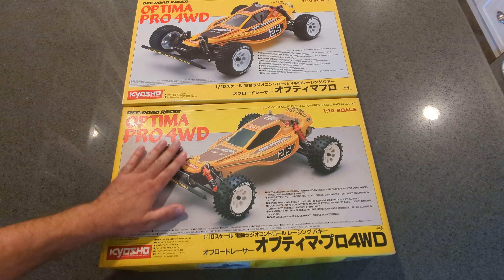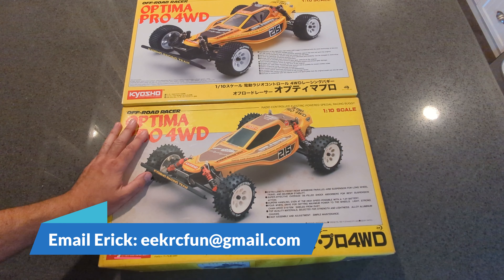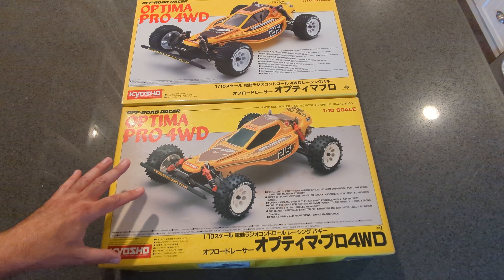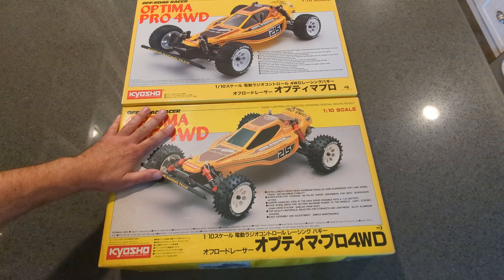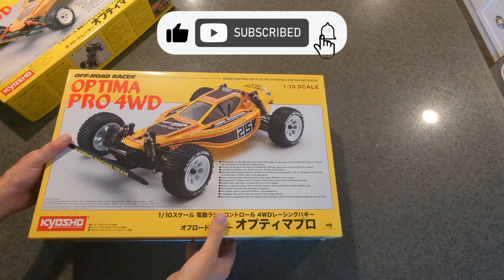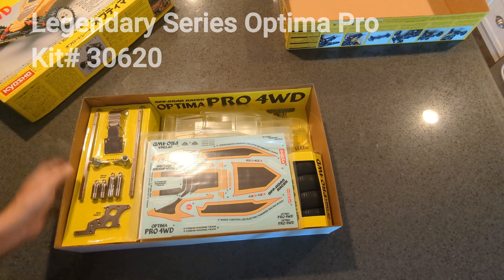We're going to unbox, take a look at the parts, see what improvements they made, and have some fun with these parts. I'm going to start by cracking this one open and taking a look at the parts, then maybe compare them with the old one. I do love how Kyosho packages these. The colors are the same, the size of the box is the same — actually the box is almost identical. So there are a lot of similarities.